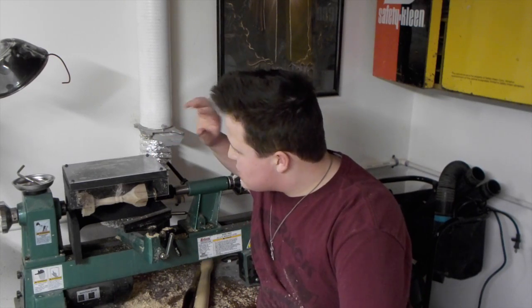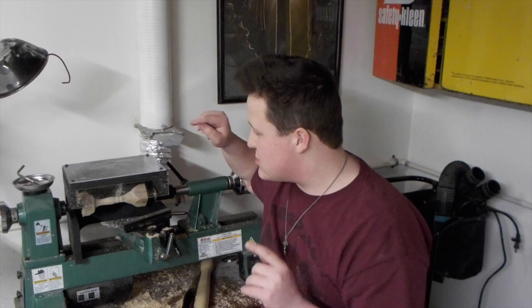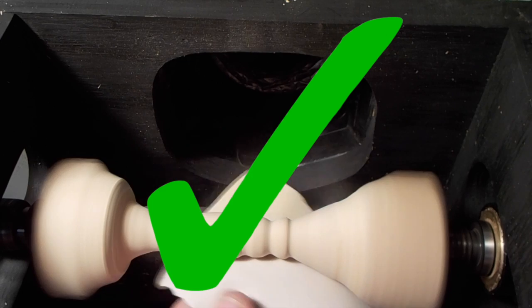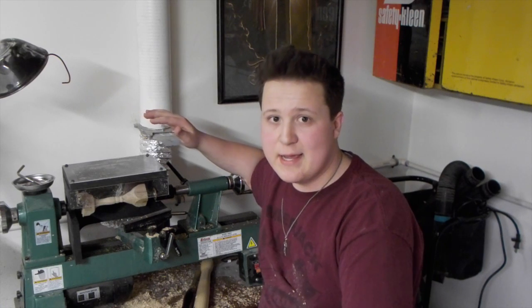Now is this possibly the solution to all your dust woodturning problems? For sanding I was impressed — all sanding dust went straight into the vacuum, nothing escaped, nothing drifted in the air. It all went straight in there, and just for that I think building this is totally worth it. For turning it did actually catch a lot of the chips — I was surprised by the amount that it got. But with a lathe I just don't think it's possible to contain all the mess that it makes.